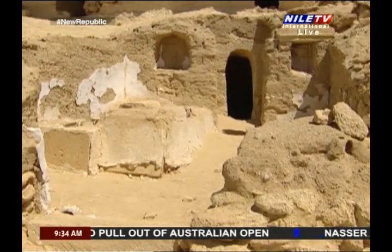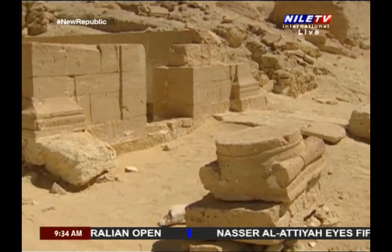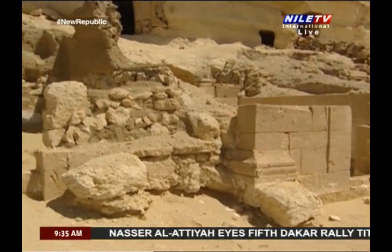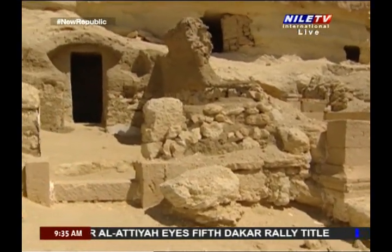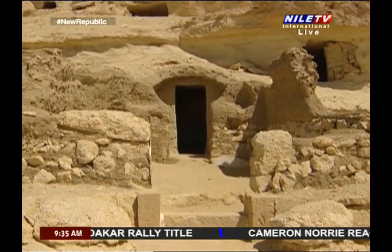The length of each sarcophagus is two meters with a breadth of 60 centimeters by 50 centimeters high. Each sarcophagus contained a body or two with a layer of sand separating between them.